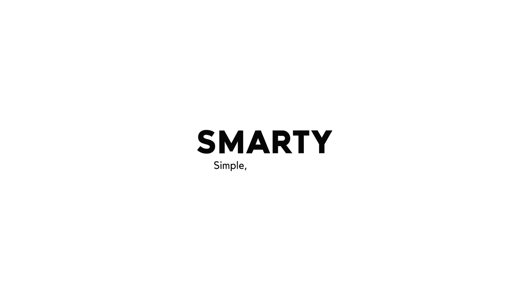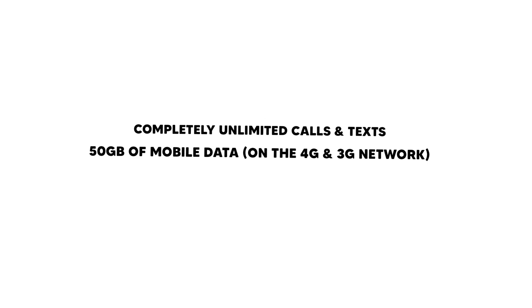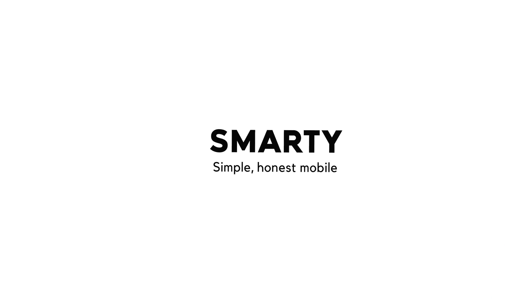Huge thanks to Smarty for sponsoring this video. While we're improving your home broadband, we may as well improve your mobile broadband too. The first thing is get out of all those pesky contracts. The second thing is pay less, and the third is get more — and Smarty aim to do all of that. For £12 you get completely unlimited calls, completely unlimited texts, and 50 gigabytes of mobile data on the 4G and 3G network with no speed caps whatsoever — all for just £12 a month with no contracts. You cancel whenever you want. The only catch is you have to use my link in the description and do it before the 8th of April. Use the link below and sort out your mobile network too. Huge shout out to Smarty for sponsoring this video.